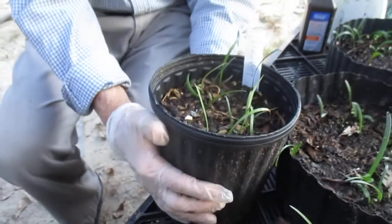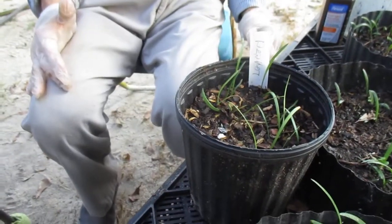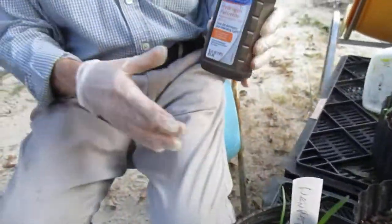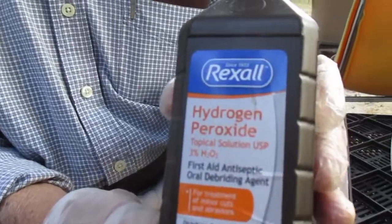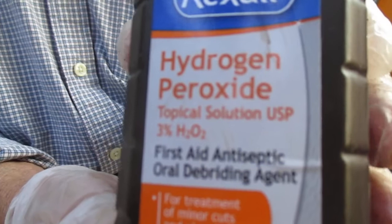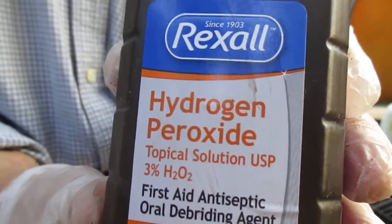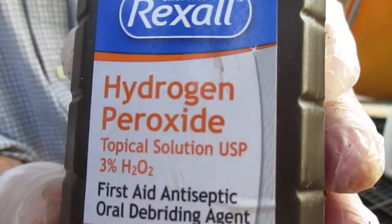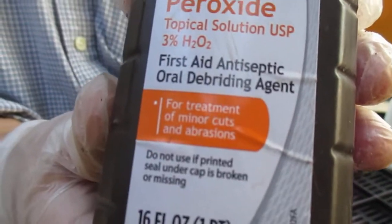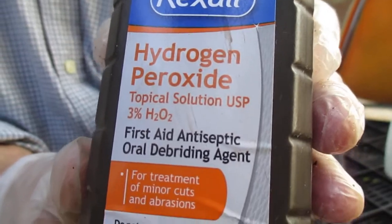These are seedlings that are in various ages of development, but they need some cleaning up. A good way to do that is with hydrogen peroxide. It will destroy fungus that leaches onto your seedlings, and it's important that you don't use too strong of an application because it'll burn them.